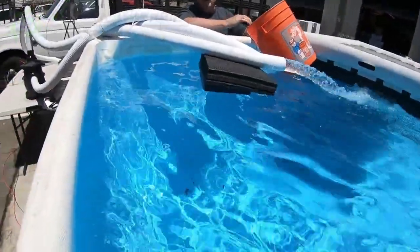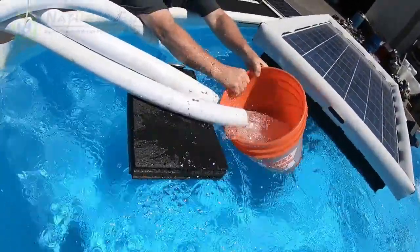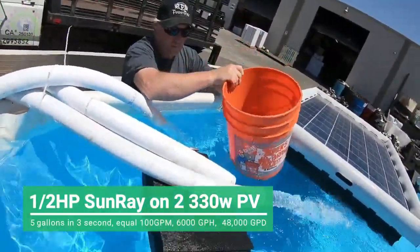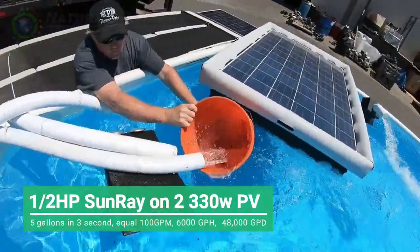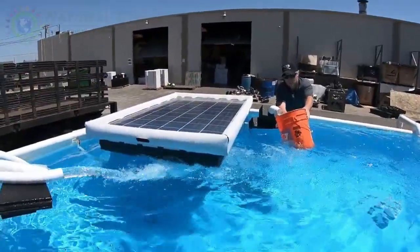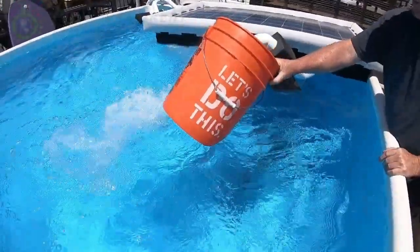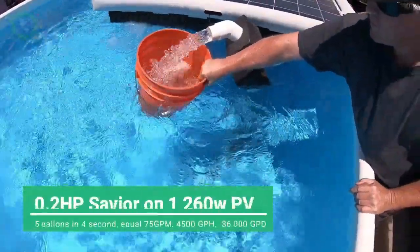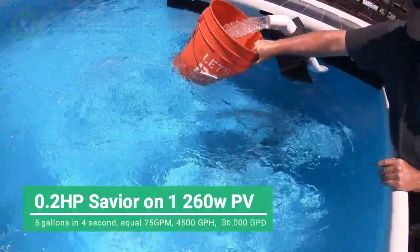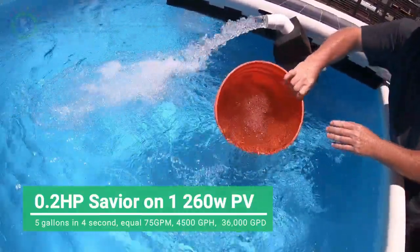This is our half-fourth power sunray on two solar panels. 1001, 1002, 1003 — a little over maybe. 1001, 1002, 1003. 1001, 1002, 1003, 1004. 1001, 1002, 1003, 1004. 1001, 1002, 1003, 1004.